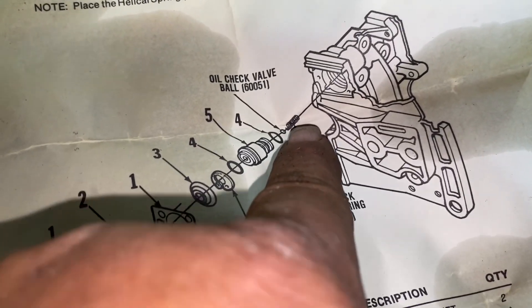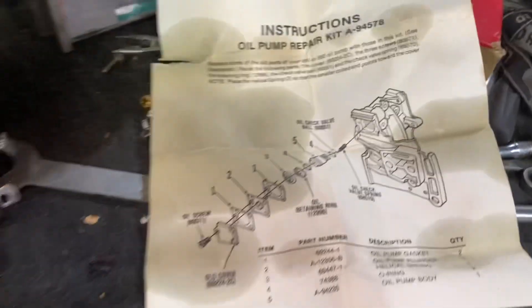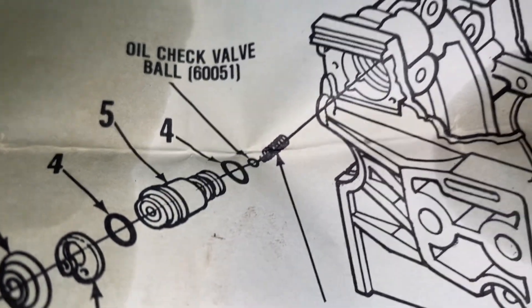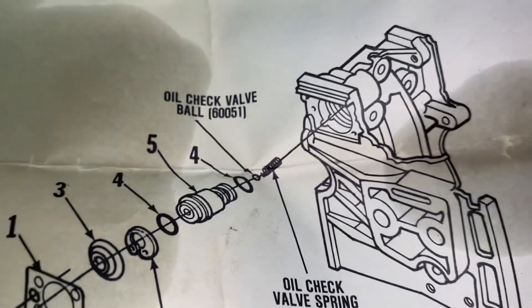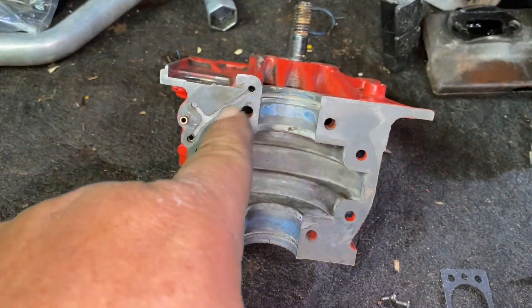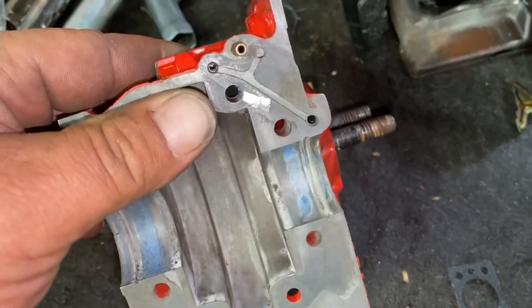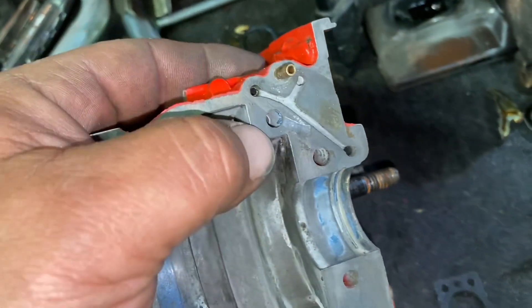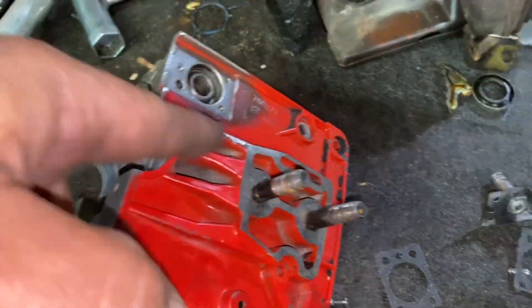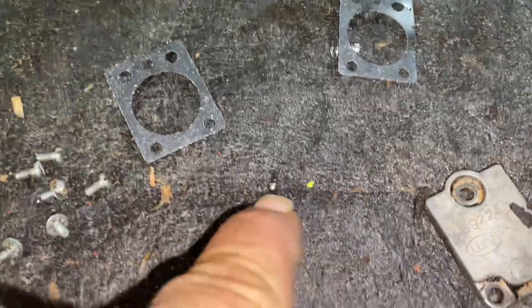I want to show you something here — there is a ball check valve right here, and you can see it on the diagram. This spring was missing for some reason — there was no spring in here. I wouldn't have known that if I wasn't looking at the diagram. That little check valve — the spring pushes the ball up into the piston — basically allows the oil to flow one direction. The oil would flow out to this hole, come up through here, back down a channel, and out at your oiler. It also has a manual oiler that functions off of this and basically bypasses the whole system to push more oil out.